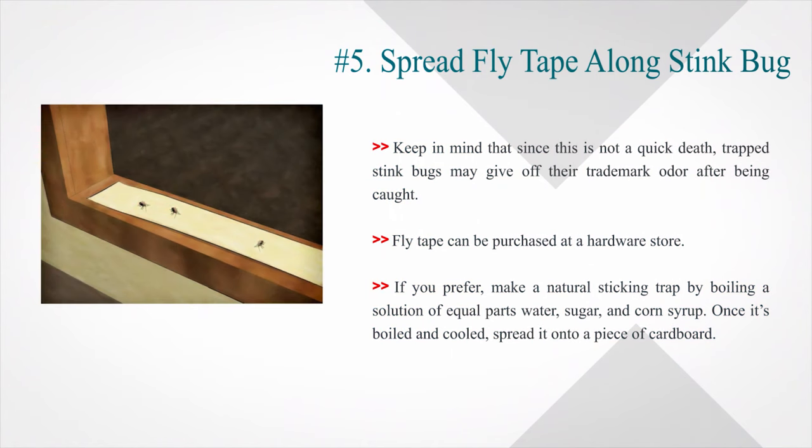Fly tape can be purchased at a hardware store. If you prefer, make a natural sticky trap by boiling a solution of equal parts water, sugar, and corn syrup. Once it's boiled and cooled, spread it onto a piece of cardboard.